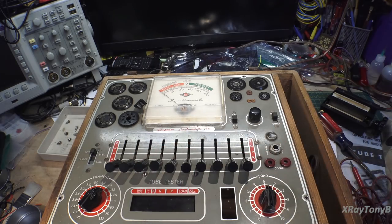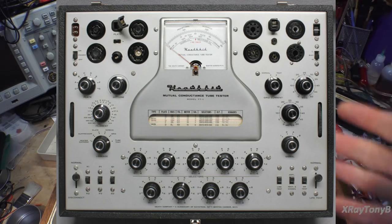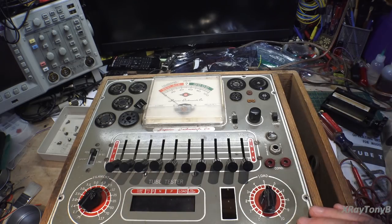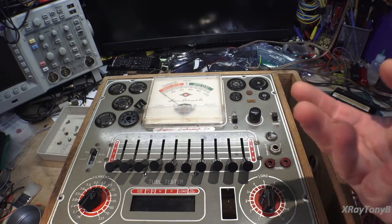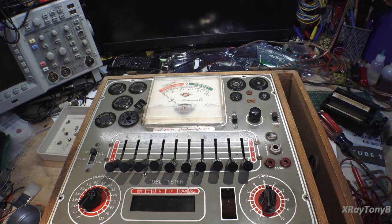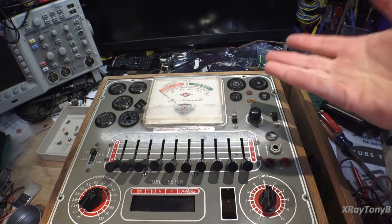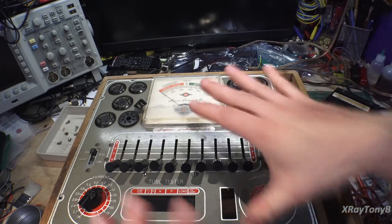In my other videos I've used the Heathkit TT1—that one is a mutual conductance tester that actually puts a signal into the tube. I have both types of tube testers. But by and large I use the emission tester the most, because a lot of times I'm not really interested in how good the tube is—I just want to make sure I get emissions, know the tube is safe to plug in, and verify there are no shorts.